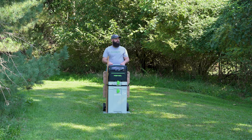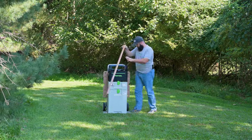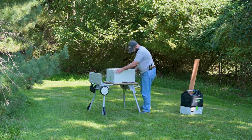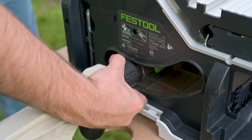Ah, the great outdoors — I don't see any birdhouses. One of the perks of my job is I get to try out all the cool new tools, so when I was given the Festool table saw I wanted to get away from the office, take it outside, and make a simple outdoor project.